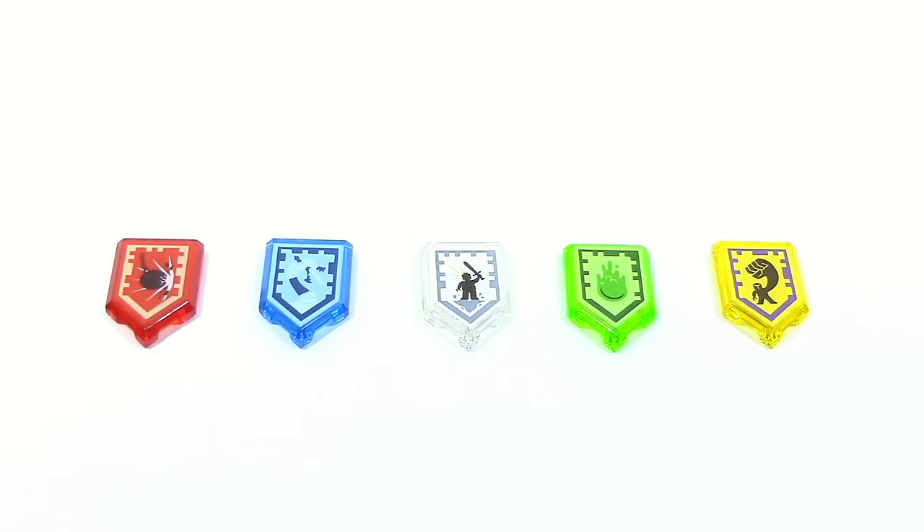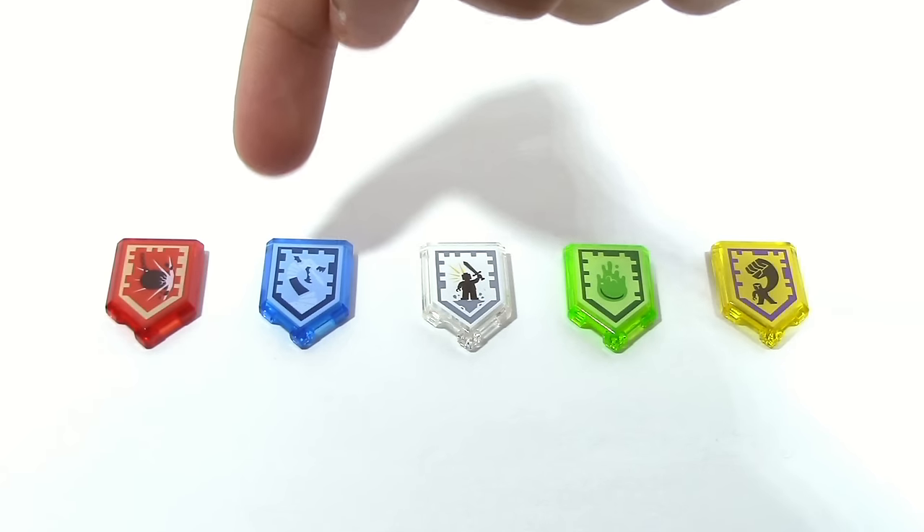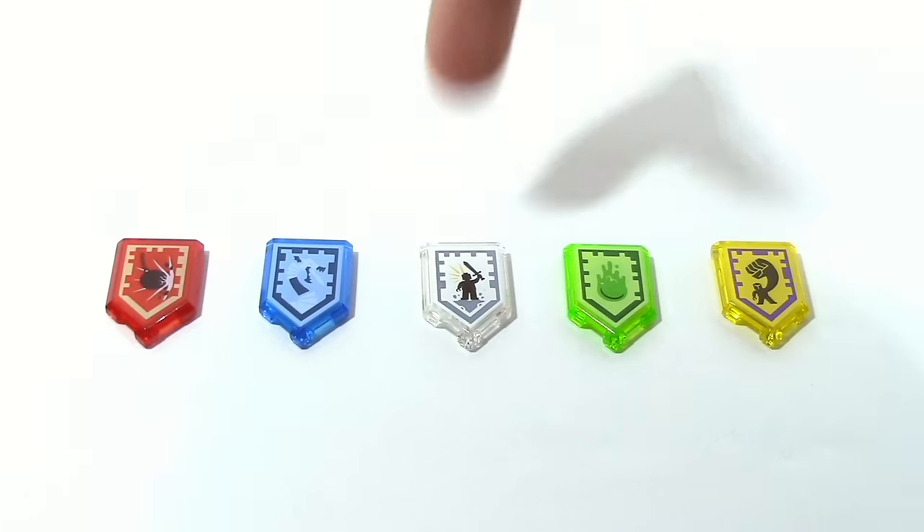The Nexo powers included in this set are as follows: Wrecking Ball, Iron Dragon, Battlecry, Slime Blast, and Mightiness.